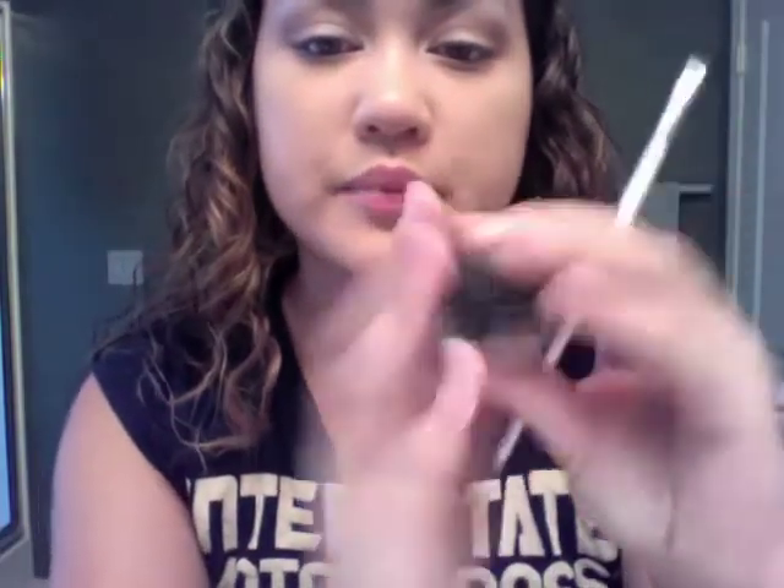For eyeliner, I've been using my MAC gel liner in Black Track with my Sonia Kashuk bent eyeliner brush. I always wing my liner, so I'll make a separate tutorial on that.